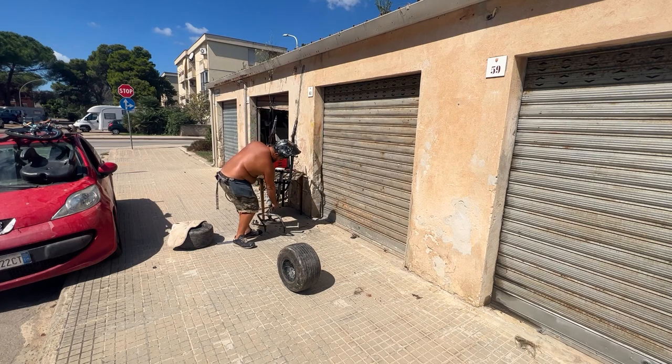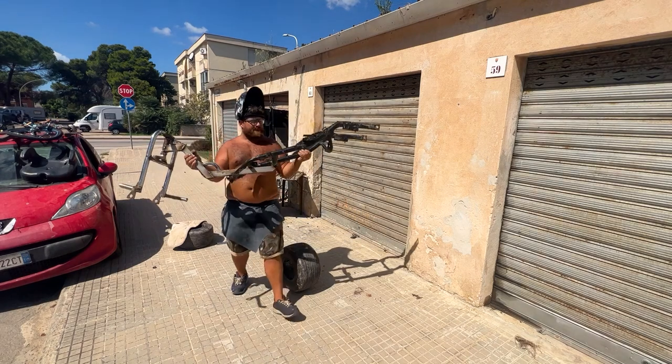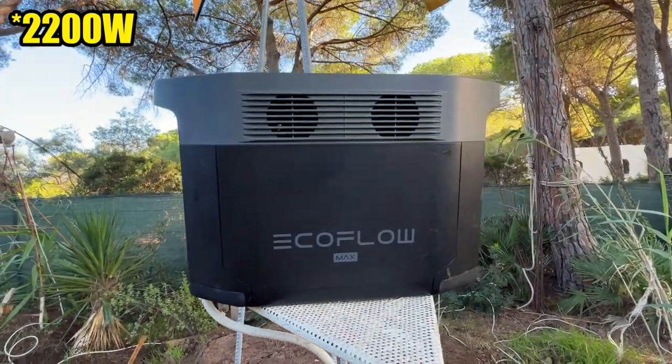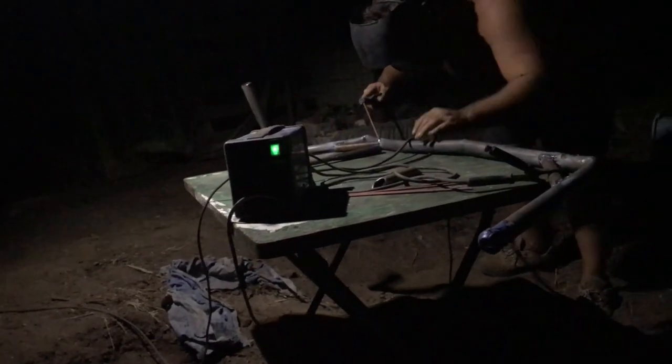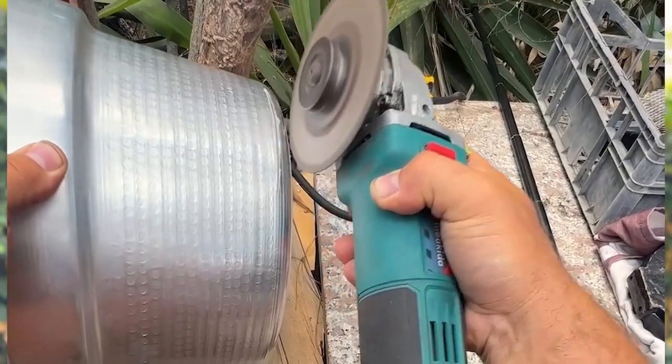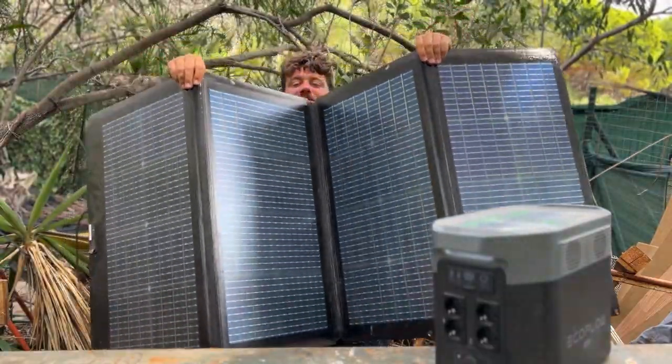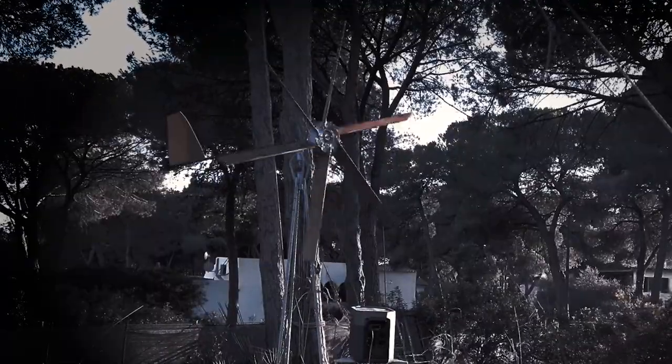I'm so happy now that I finally have electricity in my garden — it's something I always dreamed about. Before this, I was working in front of my garage under the sun and it was a nightmare. Now I can produce my own electricity that charges the EcoFlow, and the EcoFlow delivers 1200 watts — more than enough to power my welding machine, my grinder, and my drill. I've also put light bulbs all around my garden and a powerful light over the dinner area. During the day I charge the EcoFlow with both solar panels and the windmill, and at night I use only the windmill — so I always have electricity flowing in.